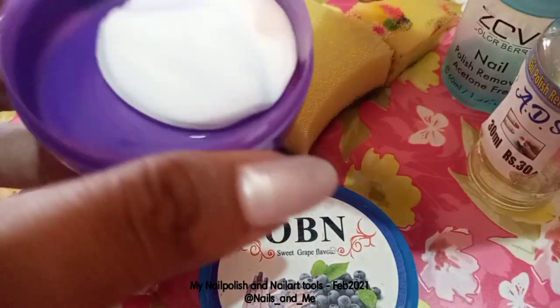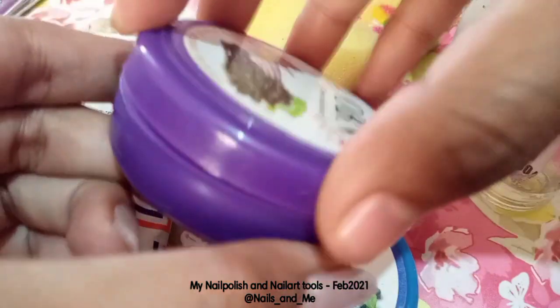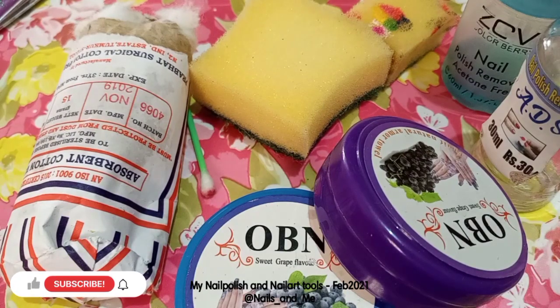We have remover pads in the box — they are soaked in the box. Now we have two OB boxes.